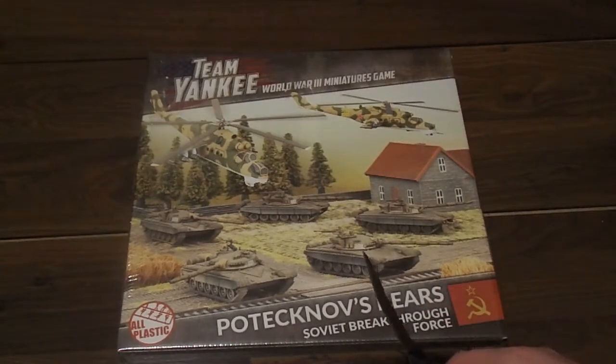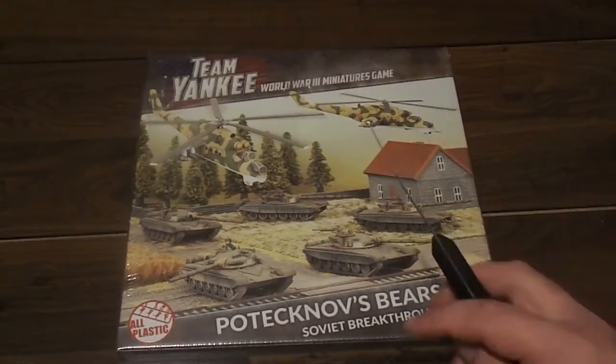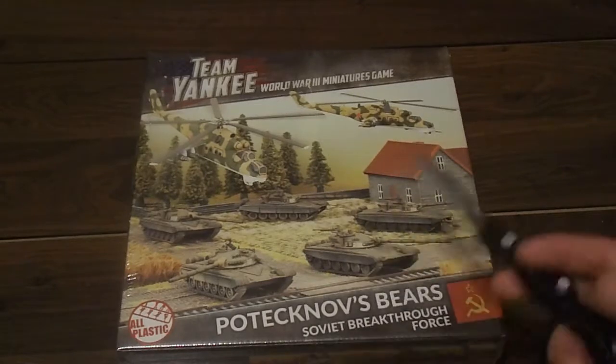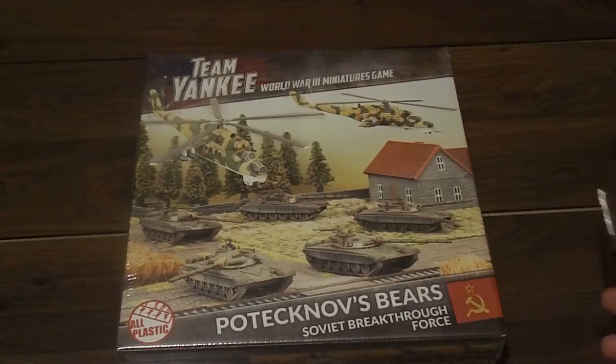I don't have $120, so this is the $75 one. Now the first thing I'd like to draw attention to is the fact that it says 'Soviet breakthrough force,' and when I looked into this, that's a bit of a misnomer — a Soviet breakthrough force would have T-64s and T-80s; T-72s were moved in behind the breakthrough forces.